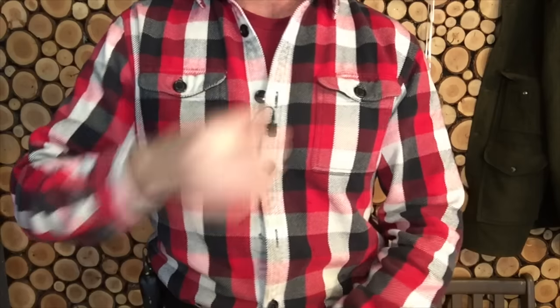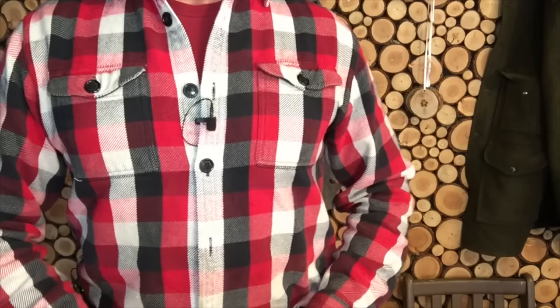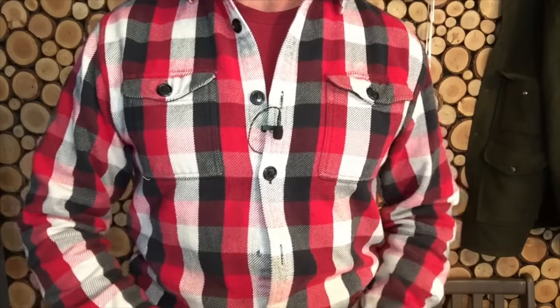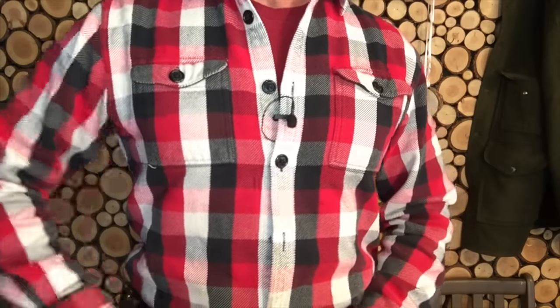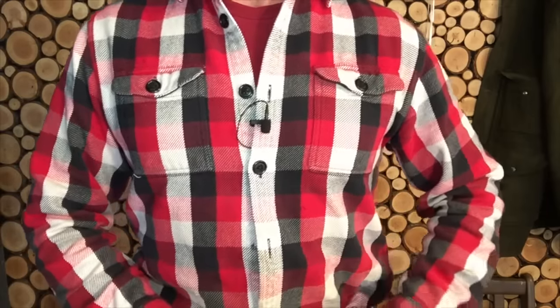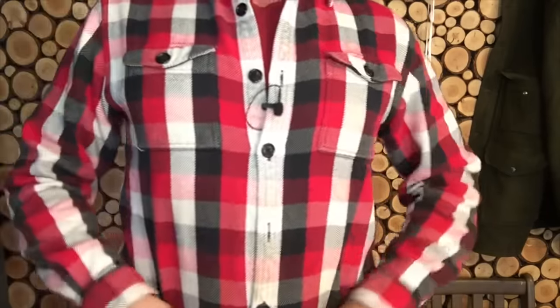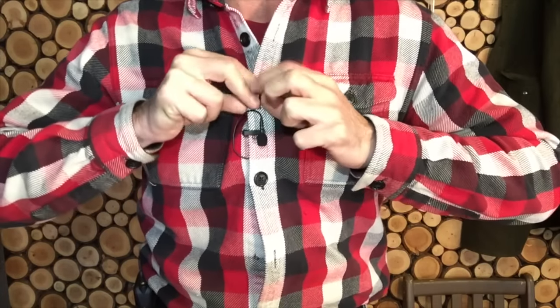The mic records kind of in a bubble, so that works well anyway. I need to get my wife to sew a new button on here — I've got three of these Filson shirts that I wear all the time. They were on sale for really cheap, like thirty dollars apiece, so I ordered three of them. Okay, we're ready to go out to the shop — hopefully we'll have some nice audio.